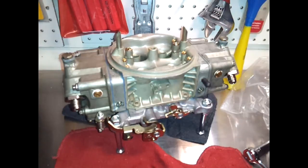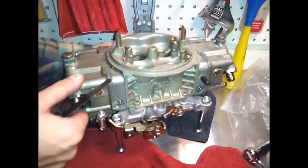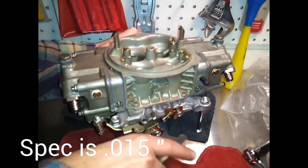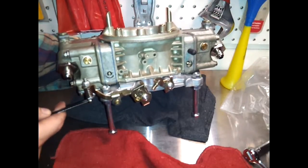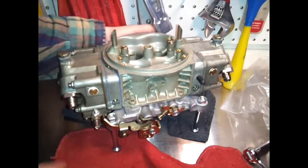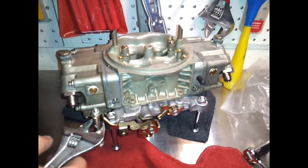Now check the full throttle position for the accelerator pump — let's go full throttle. What you should see is when I do that, it should be at least 15 thousandths of an inch clearance. There isn't enough, so I need to back this off a little bit by tightening it down.